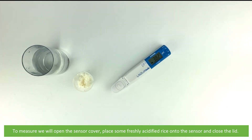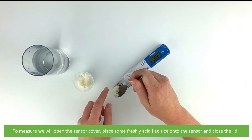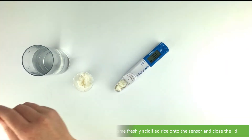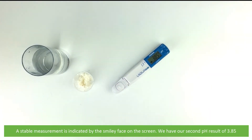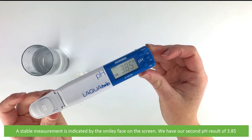To measure, we will open the sensor cover, place some freshly acidified rice onto the sensor and then close the lid. A stable measurement is again indicated by the smiley face on the screen. We have our second pH result of 3.85.